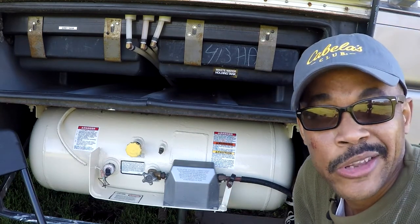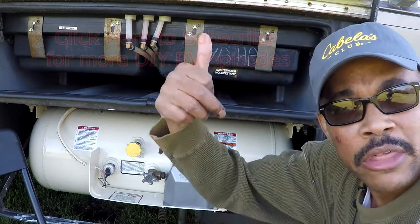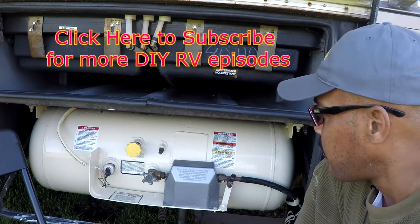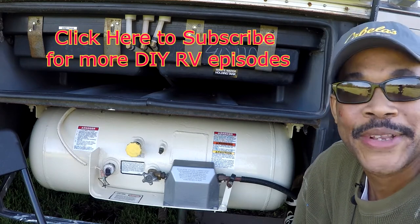You can try a different color — maybe a darker gray if you want. Give me a thumbs up and hit that subscribe button. I'll bring another episode of Tim Rover RV do-it-yourself products, tips, and ideas. You guys take care and have a great day.